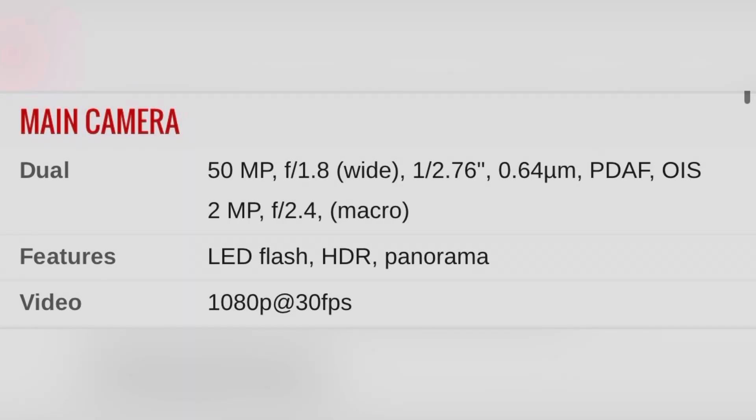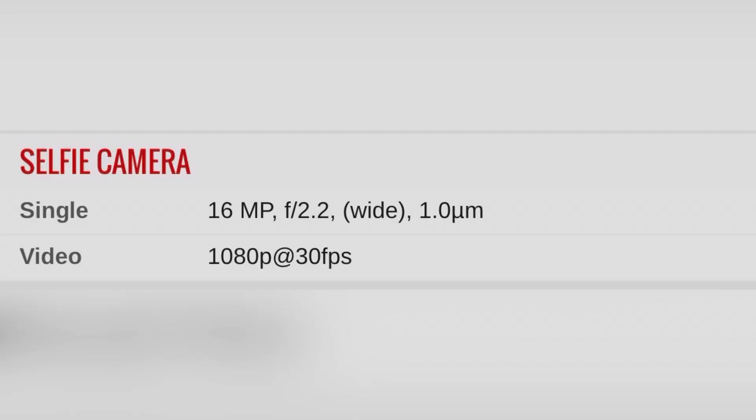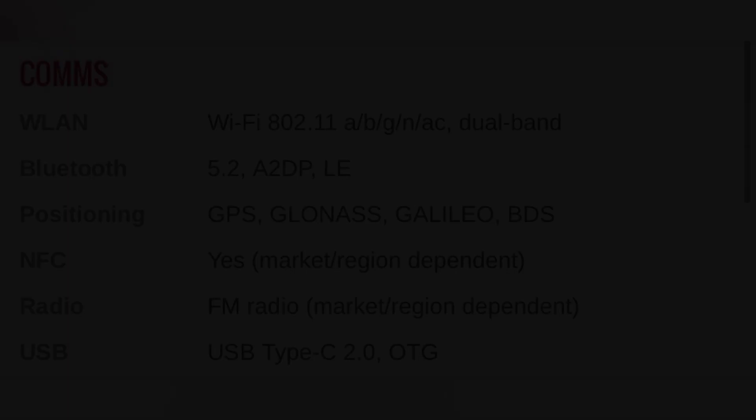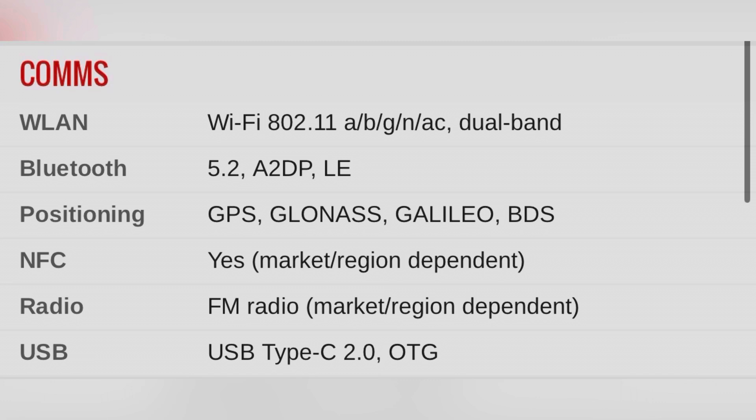The main camera is 15 megapixels with an f/2.2 aperture on the back side. You can also use an f/2.4 aperture on the back side.